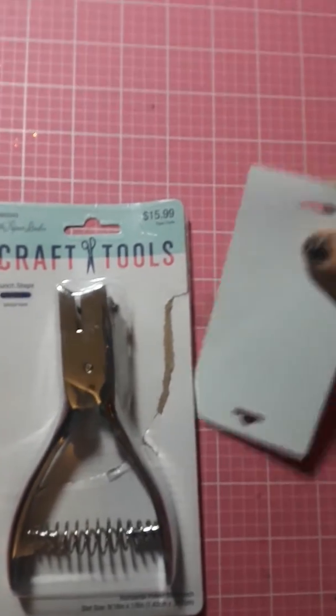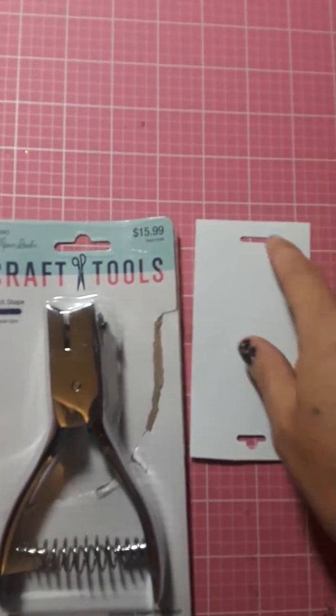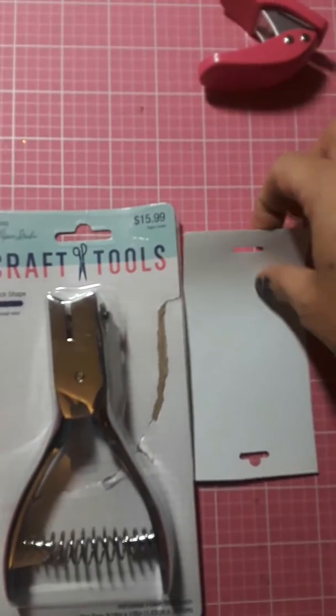But anyway, if you really want the little dot on top, you can just use a regular hole punch and then punch that. Well, actually I used a mini punch, but you can use either or.